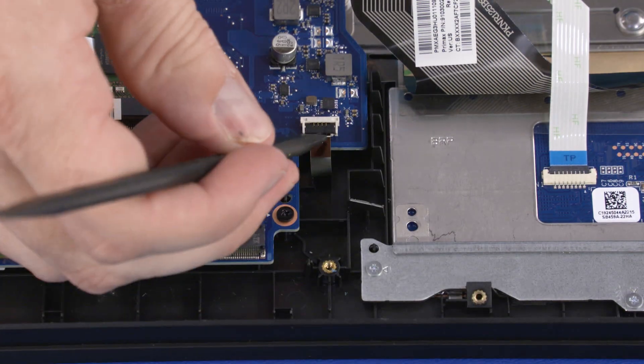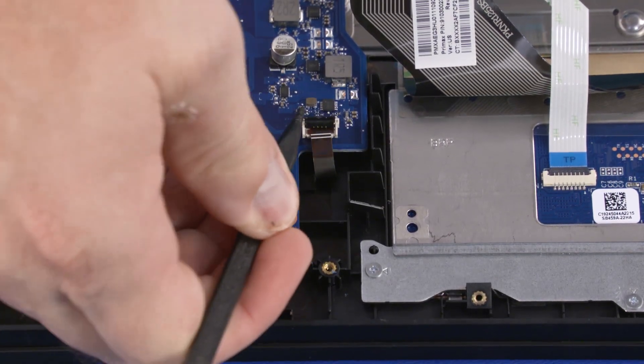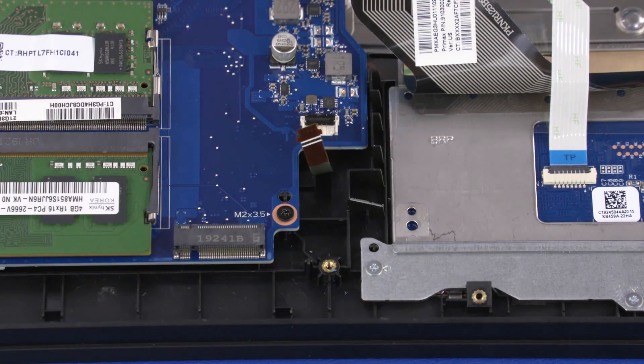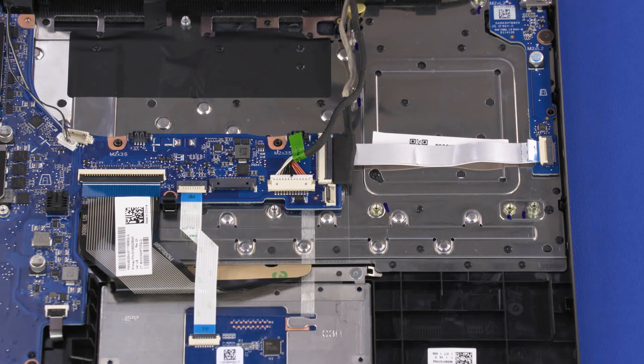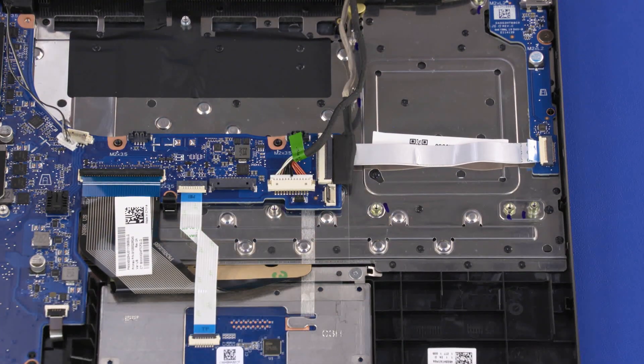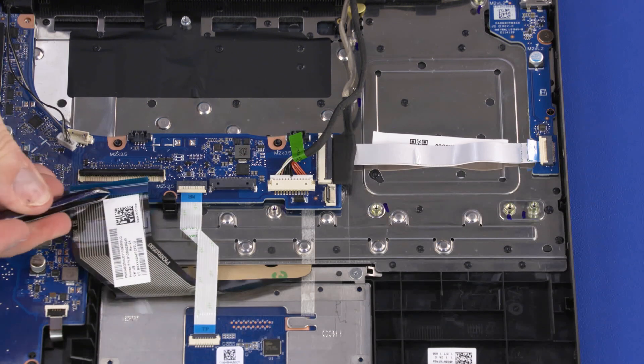Using minimal force, lift the locking bar up on the keyboard light ZIF connector and disconnect the keyboard light ribbon cable from the motherboard. Using minimal force, lift the locking bar up on the keyboard ZIF connector and disconnect the keyboard ribbon cable from the motherboard.